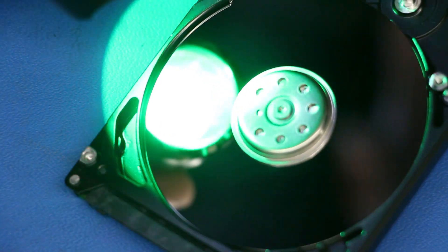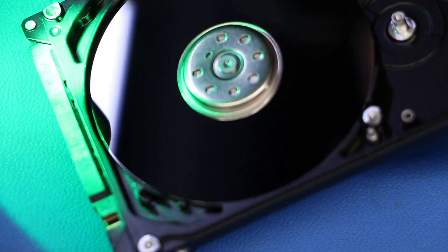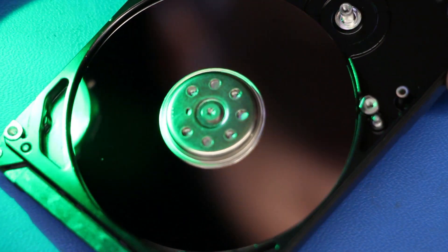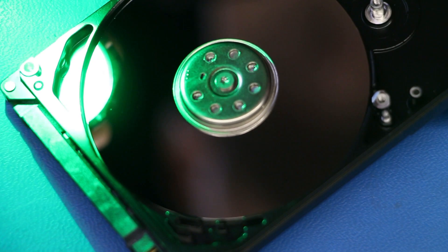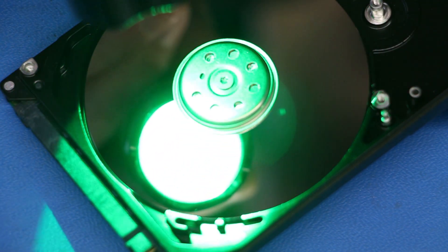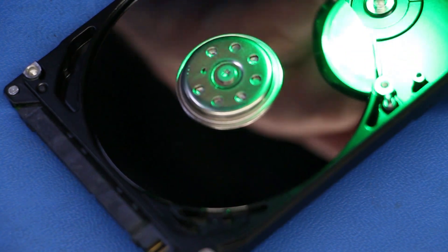Here's the same disk after the decontamination process was completed. We're not going to be displaying the decontamination process on this channel, and the reason for that is simple — we get enough contaminated drives as it is. Those of you seriously interested in finding out how these things can be done, most likely next year we will have something for you, so stay tuned. The announcement will be made on the channel when the time is right.